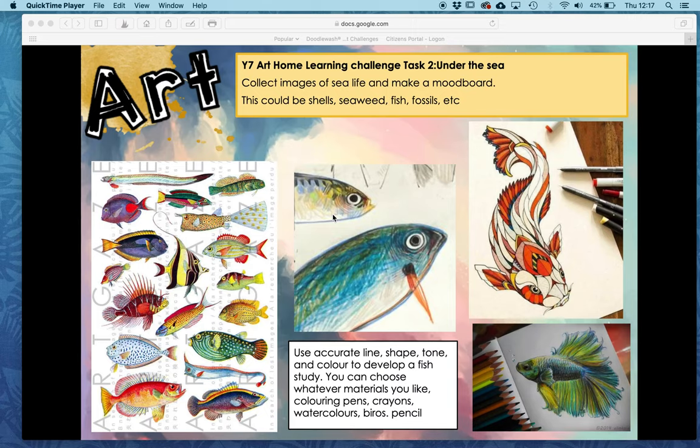Hi girls, so what I want to do is I want to help you with your next task. On the screen now you're going to see a slide — it's the slide that you've just used to create your fish drawing and your mood board. What we want you to do now is to create a collage in the style of Claire Young's.